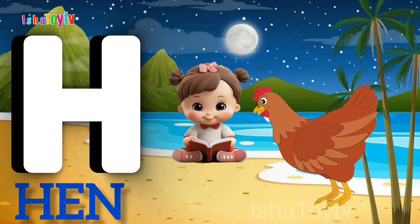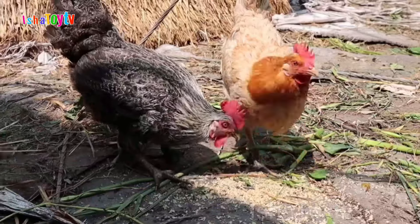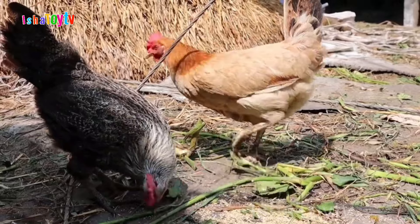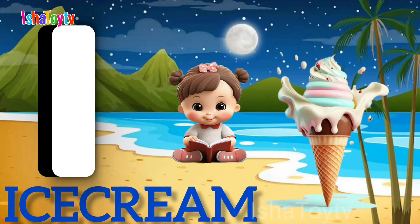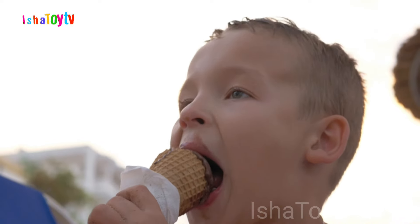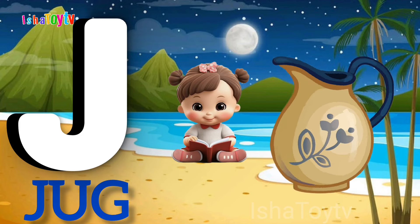G for Goat. H for Hand. I for Ice Cream. Wow!